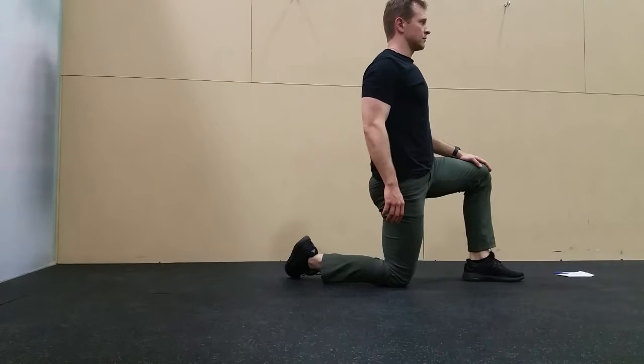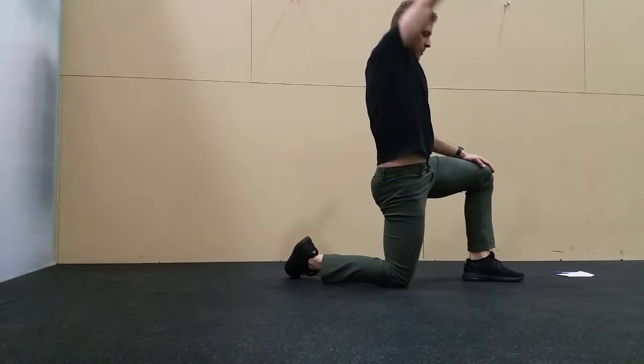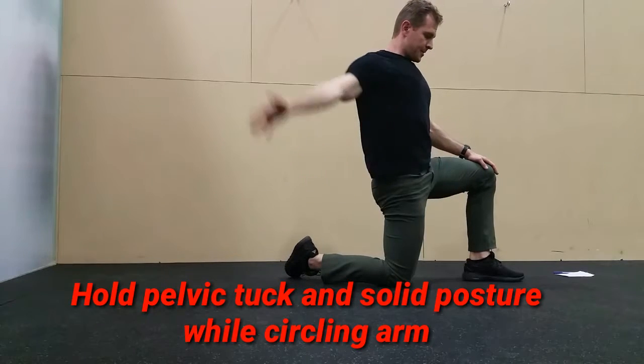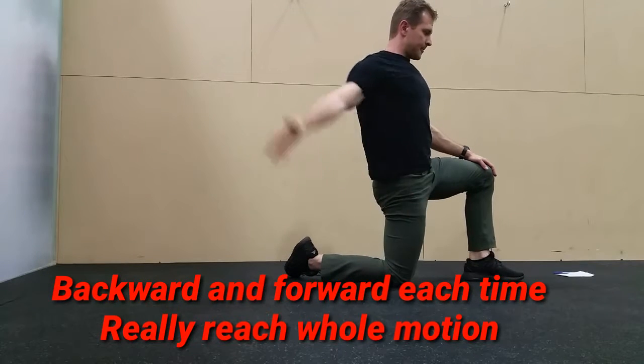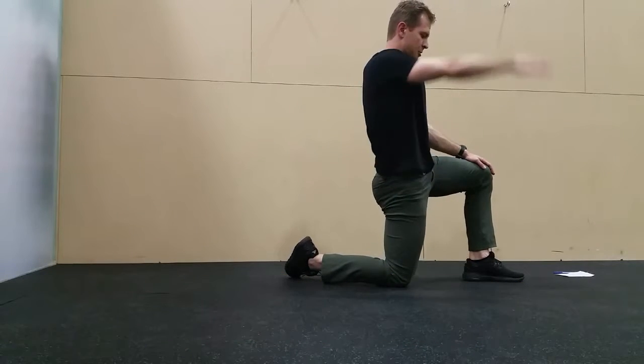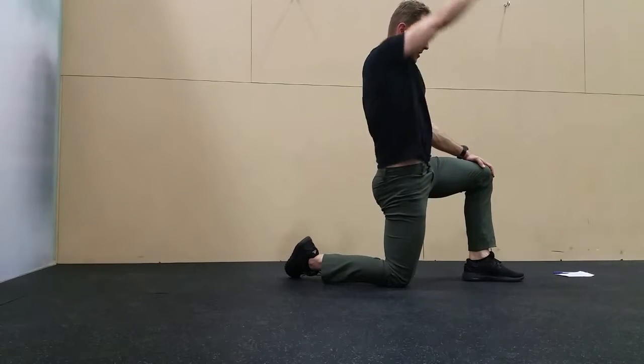You're already in a solid hip flexor stretch, with a nice pelvic tuck to really enhance the stretch on the hip flexor. Now you're making as big of a circle with your arm as you can, going backwards and then going forward. Really open up that shoulder and reach with that arm as far as you can in every direction.